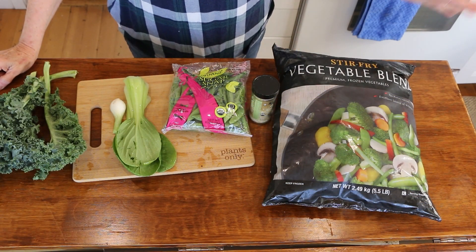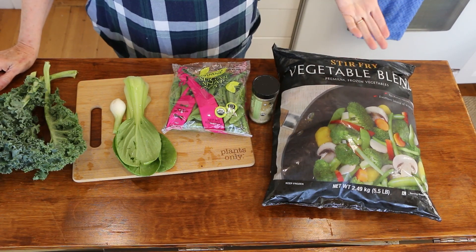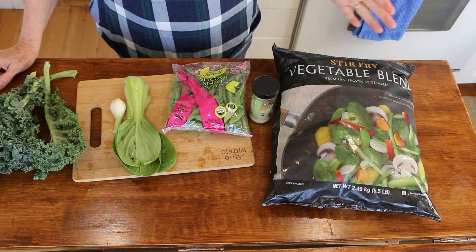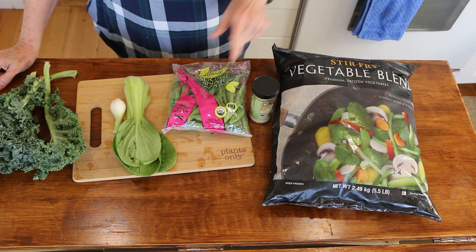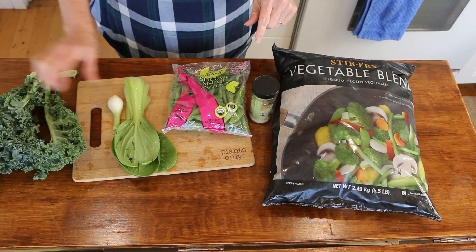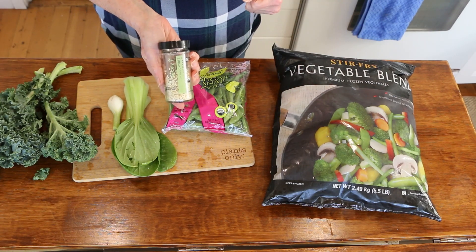I've shown you this stir-fry combo before — I buy it at Costco. It's a really nice five pound bag that I use all the time, great for quick weeknight dinners. But sometimes I like to kick it up a notch and add fresh veggies. So along with this, I'm going to add some sugar snap peas, bok choy, spring onion, and then a bunch of kale to really kick up the nutrients and the fiber. And then we'll top it with some sesame seeds.